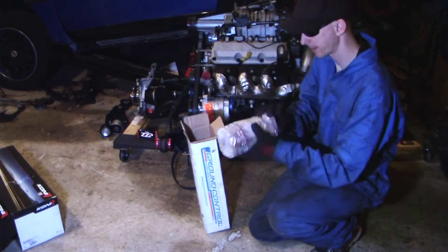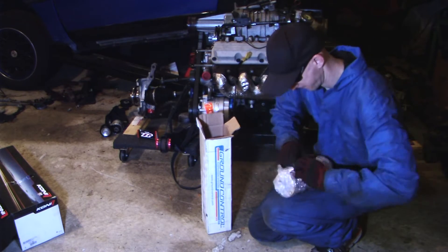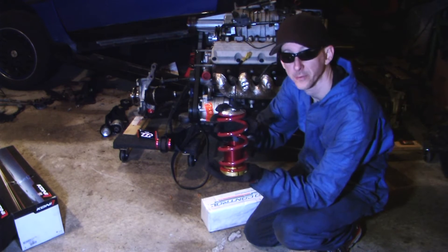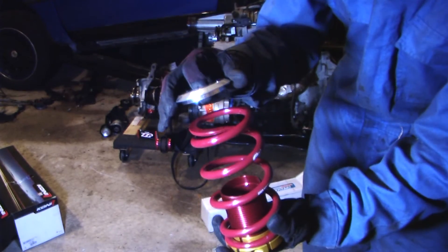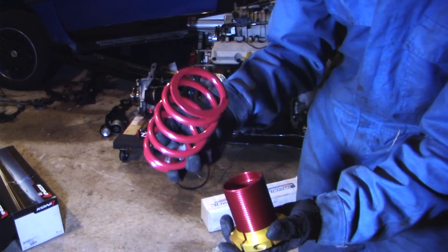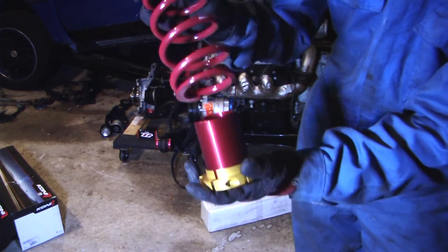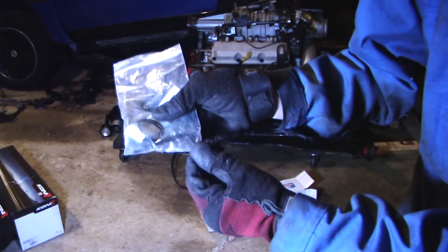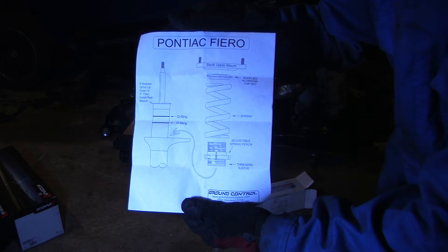Here we've got our Ground Control coilover kit. We've got our top hat which works in conjunction with the Fiero's top hat. We've got the spring — in my case I did 350 pound springs because I wanted something a little stiffer. And then we've got our adjustable spring perch. The Ground Control kit also comes with some vinyl stickers, some rubber rings, and an Allen wrench, as well as installation instructions. We'll go ahead and use this as our guide and get to installing our coilovers.